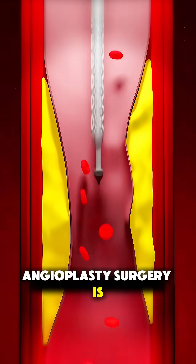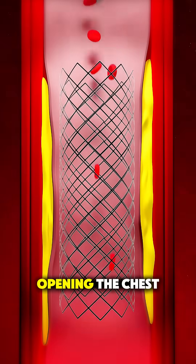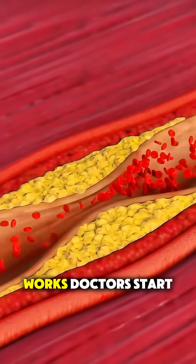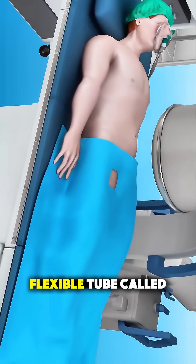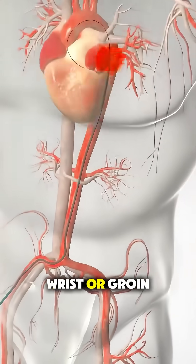Ever wondered how angioplasty surgery is performed? It's actually a life-saving procedure done without even opening the chest. Here's how it works. Doctors start by inserting a thin, flexible tube called a catheter into a blood vessel, usually through the wrist or groin.